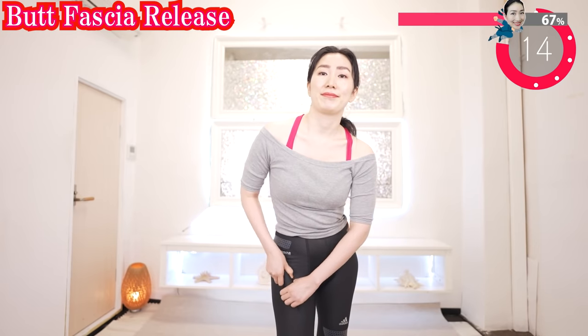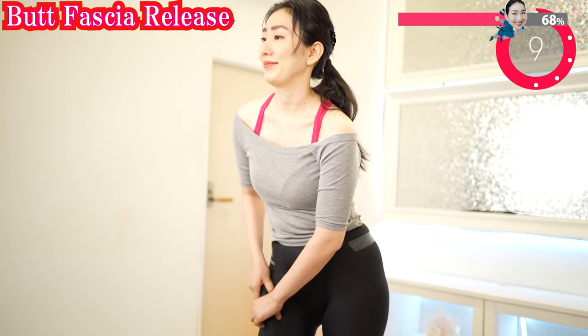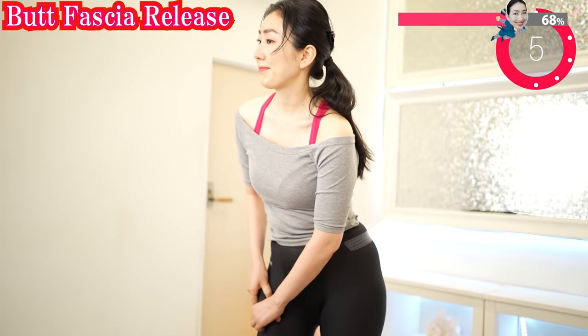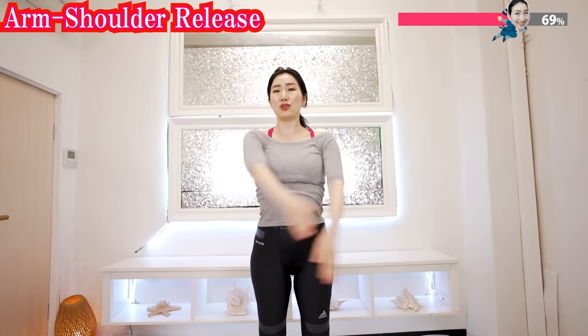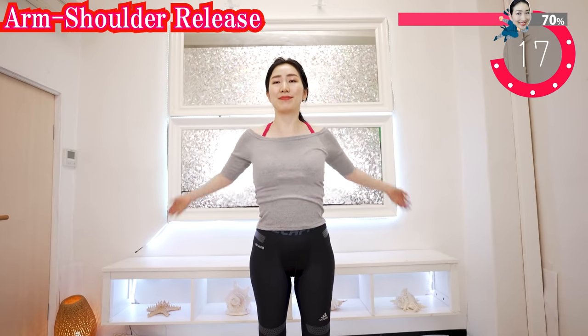Do the front part also — it is connected. Now relax your shoulders and do like this. Rest a moment.